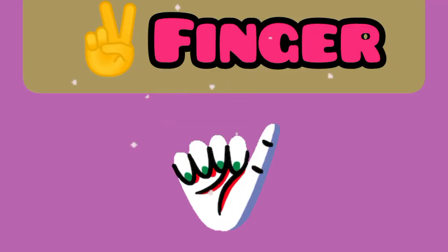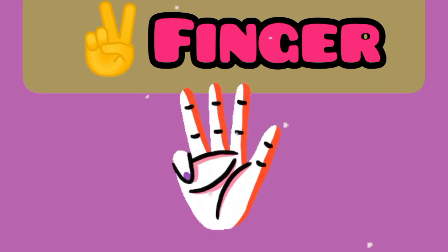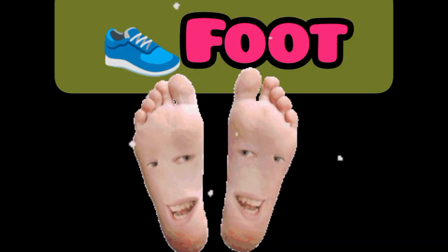Finger. This is a finger. Foot. This is a foot.